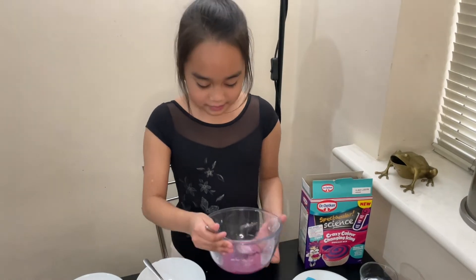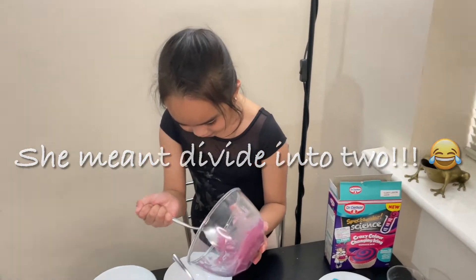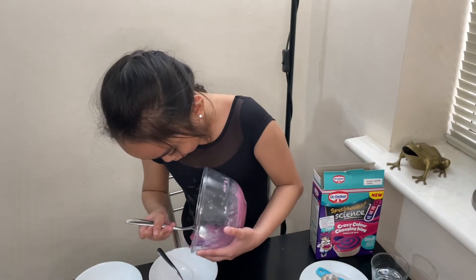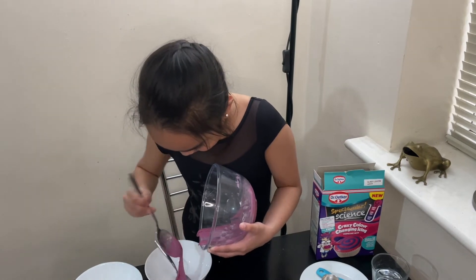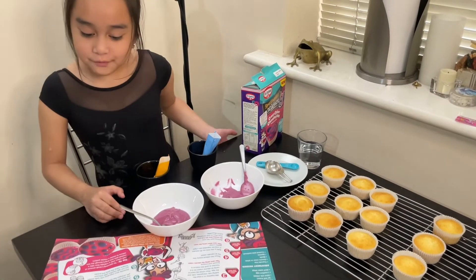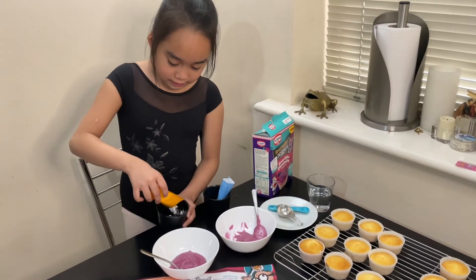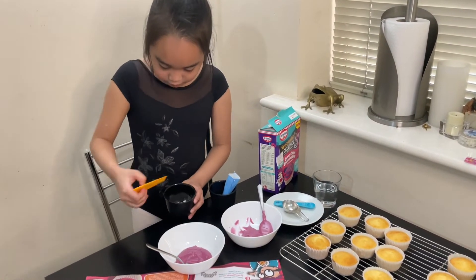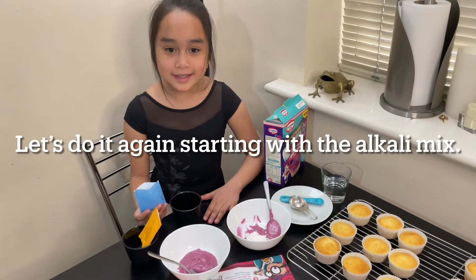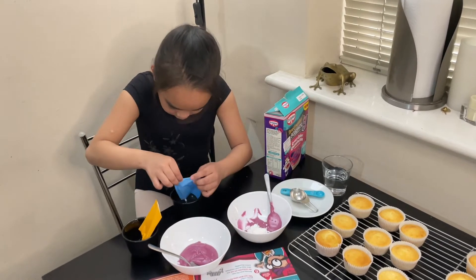Once it's hard to mix, take two more bowls and separate the icing. Now it's time for the exciting part — pour your acid mix into one of the bowls. Then pour the alkaline mix into another cup.